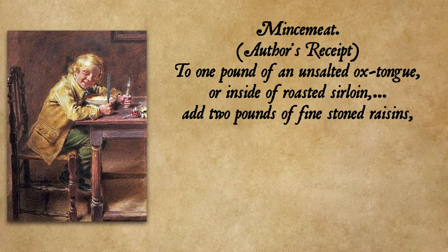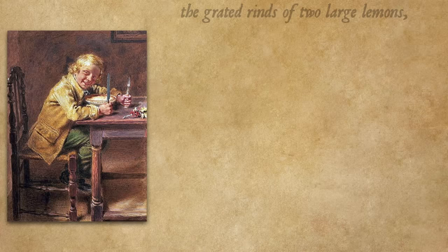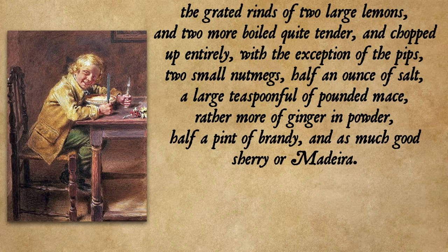To one pound of unsalted ox tongue or inside of roasted sirloin add two pounds of fine stoned raisins, two of beef kidney suet, two pounds and a half of currants, two of good apples, two and a half of fine Lisbon sugar, from half to a whole pound of candied peel, the grated rinds of two large lemons and two more boiled quite tender and chopped up entirely with the exception of the pips, two small nutmegs, half an ounce of salt, a large teaspoonful of pounded mace, rather more of ginger and powder, half a pint of brandy and as much good sherry or Madeira.